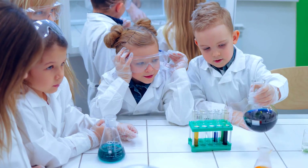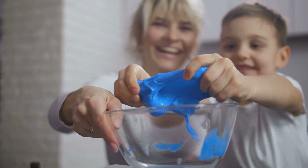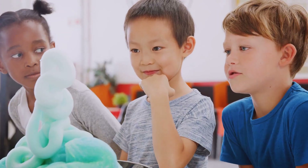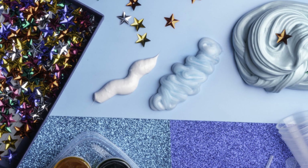Get ready to get your hands dirty with this one because we're about to make some awesome homemade slime. This recipe is super simple and it's a great way to teach kids about chemical reactions. We'll be using glue, baking soda, and contact lens solution to create a gooey stretchy slime that's impossible to put down.